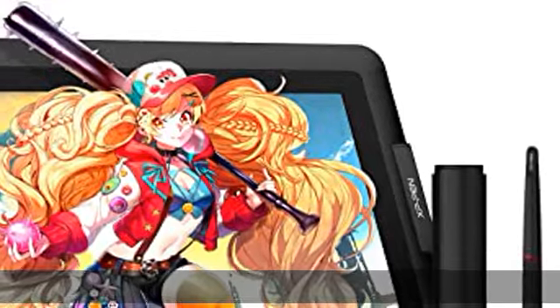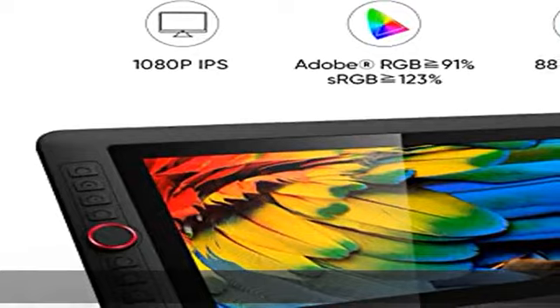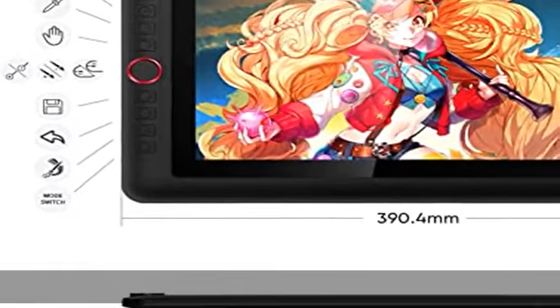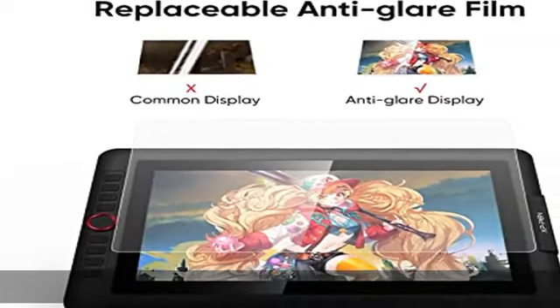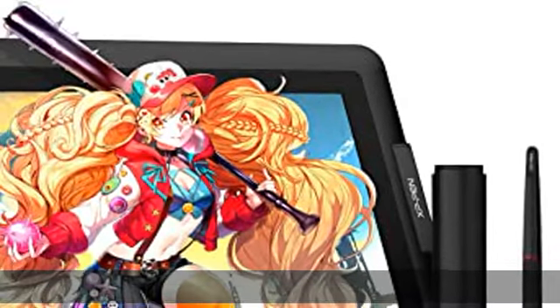High color gamut: the 13.3-inch fully laminated FHD display pairs superb color accuracy of 88% NTSC, 91% Adobe RGB, and 123% sRGB with a 178-degree viewing angle, delivering rich colors, vivid images, and dazzling details in a wider view. Your creative world is now as powerful as it is colorful.